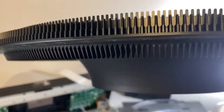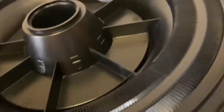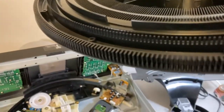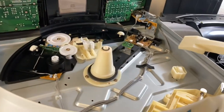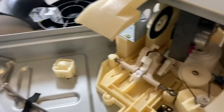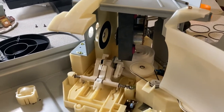On the underside of the carousel you can see the gear on the very outside, and then these teeth that stick out — those interact with the sensor. There's also this inner ring with differently spaced gaps, which tells the CD changer where the carousel is positioned so it knows exactly how to align the CD both with the front door and with the CD player in the back.